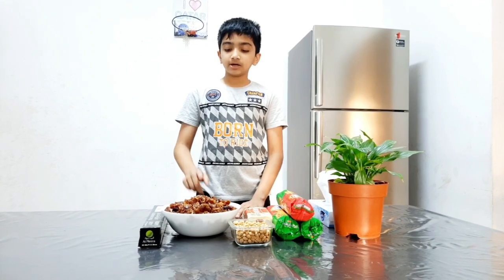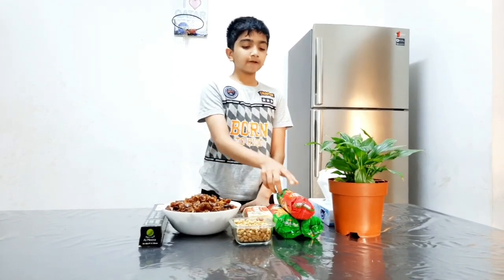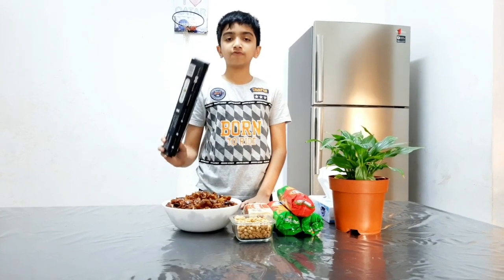The ingredients are 2 kg of dates, 300 grams of salted butter, 3 packets of marigold biscuits, 100 grams of roasted peanuts, and aluminium foil.